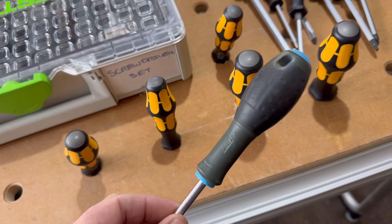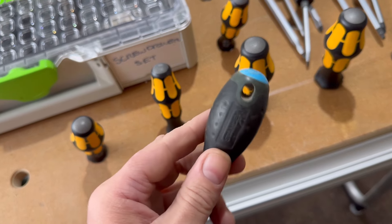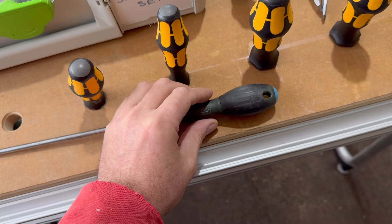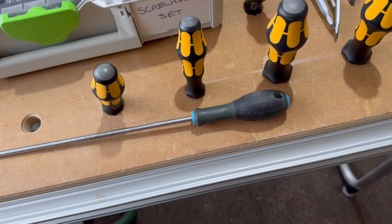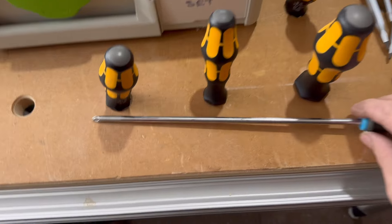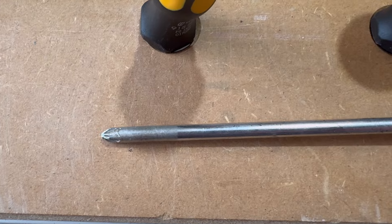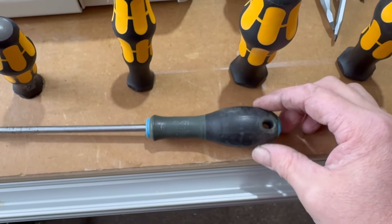This one is a Stanley Fatmax. They were really good screwdrivers back in the day — I'd never heard of Wera when I used to buy these. But the only thing that used to happen is once you've had them for about four or five years, this part of the screwdriver becomes very very smooth. So when trying to use it, it starts spinning in your hand, and obviously the tip of the blade starts rounding off.